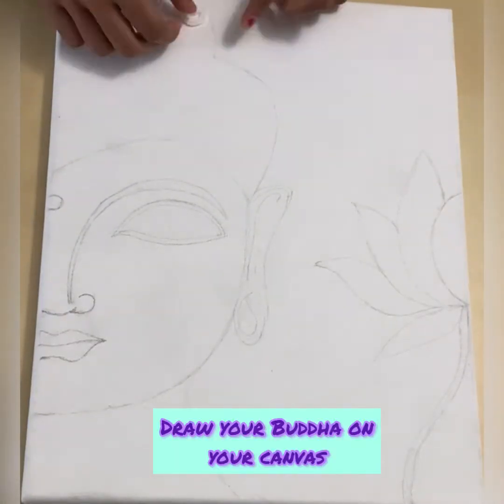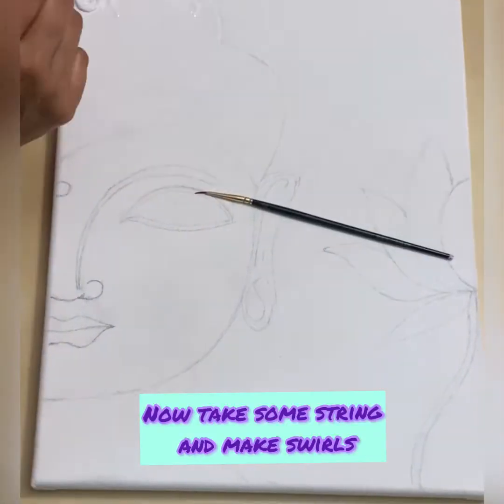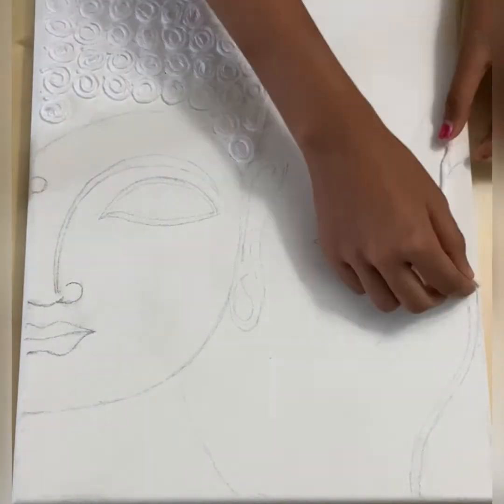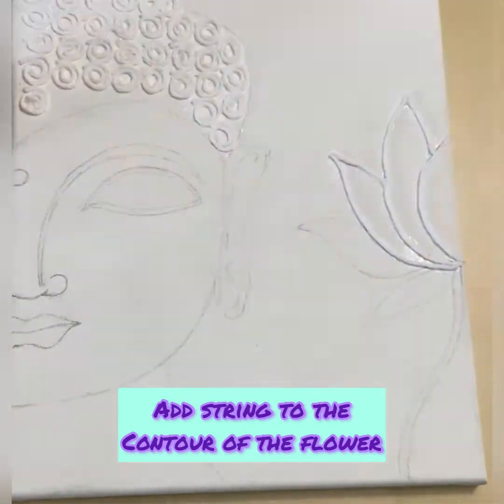When you draw your Buddha on your canvas, you're going to take a pinky size string and make swirls for the hair and glue it on. Then take some extra string and glue it on to the contour of the flower.